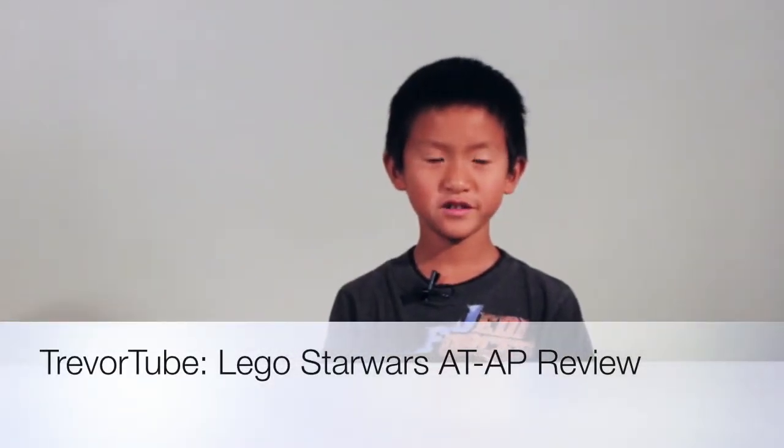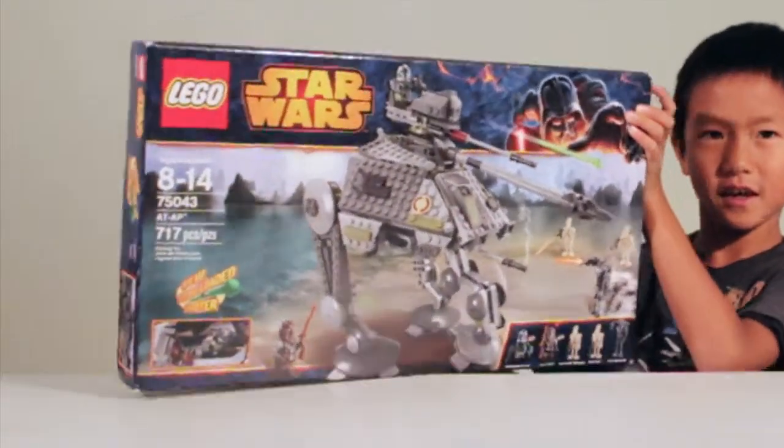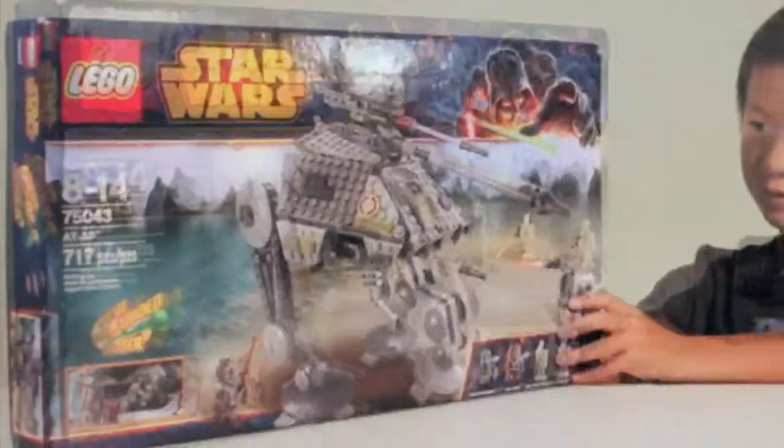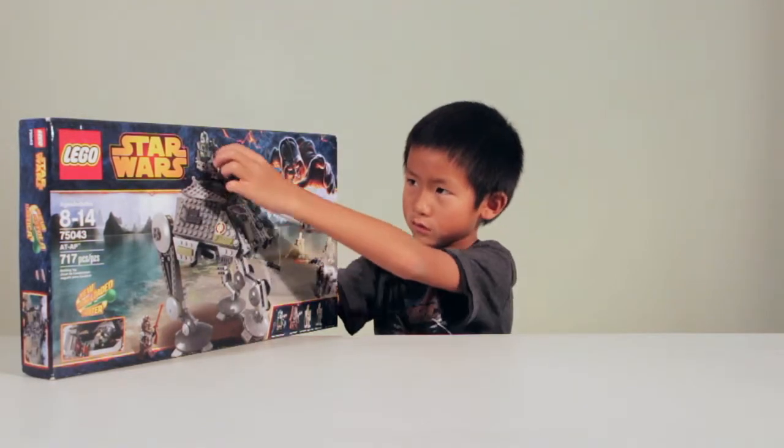Hi, I'm Trevor from TrevorTube, and I am here to show you a Lego Star Wars that is big. Star Wars AT-AP. And there's this missile and shooter.